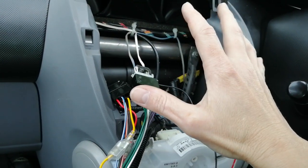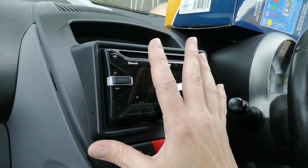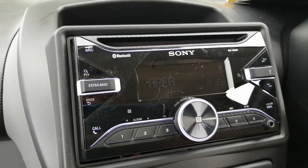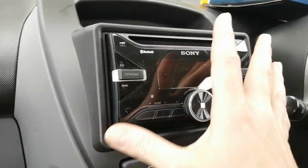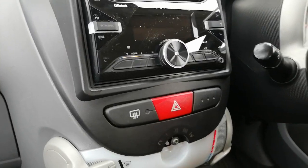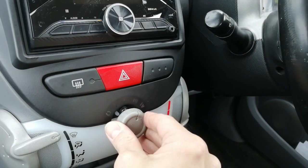We've lined everything up but haven't clicked it fully home yet. First we'll do a quick test — even with a brand new radio it's always best to check it works. Ignition on — there we go, it powers up and is ready for setup. You can also save a radio station to a preset and turn the ignition off to confirm it remembers it. Then go ahead and click all the connectors in firmly, put your mounting screw back in behind the heater knob, and refit the heater knob itself. Job done.